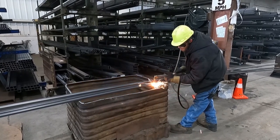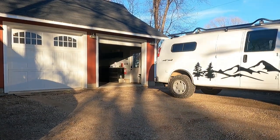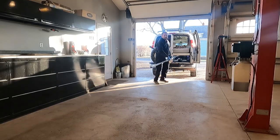Most of the tubing comes in 24-foot lengths. I was able to have them cut it in half so I could load it in the van and drive it home. For the majority of the frame tubing, I was able to use 2-inch by 2-inch square tubing, 11-gauge.